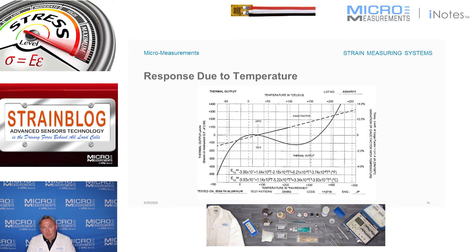A typical thermal output curve looks like a lazy S. This example shows a gauge from a specific alloy glued onto 2024-T4 aluminum. Around room temperature — call it 75 degrees Fahrenheit — from about 50 to 100 degrees Fahrenheit the curve is relatively flat, meaning very little output. The left axis shows thermal output in microstrain based on a gauge factor of two; the bottom axis is temperature in degrees Fahrenheit, the top in degrees Celsius.